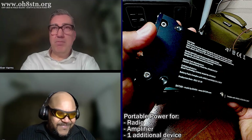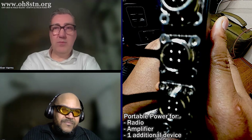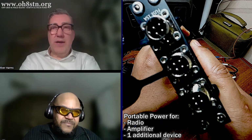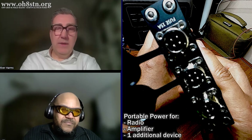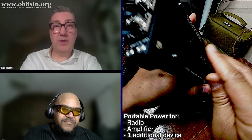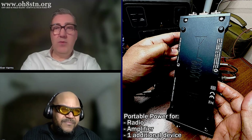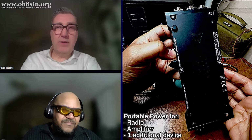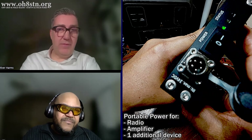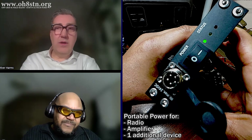The battery has the same quality construction — an aluminum CNC-made enclosure with industrial connectors and a robust power switch, just like the PA500 and TX500 already have. So it's a nice addition to both other devices — PA500, TX500 — and of course any other radio can be powered as well. There are some special features I can tell you about later.